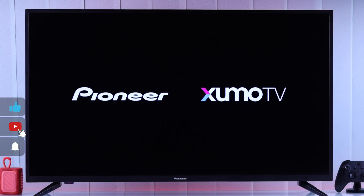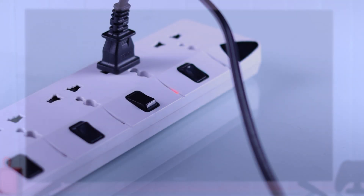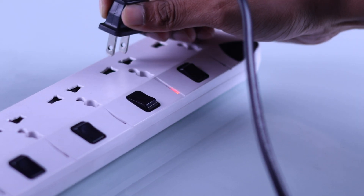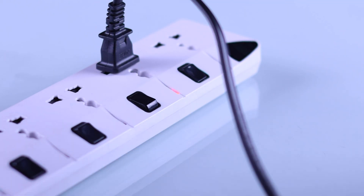One of the most effective troubleshooting methods to fix a bootloop issue is cold booting your TV. You'll just need to unplug the power cord, wait for at least 5 to 10 minutes, then plug your TV back in and try turning it on.